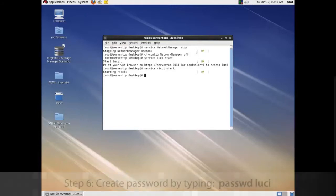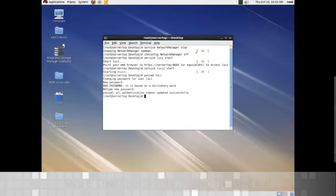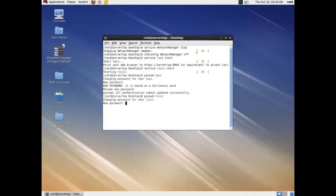Now we'll set a password for those. Type 'passwd Lucci' and create whatever password you want. Now do 'passwd Ricky' — same thing for this one. And we're all set.